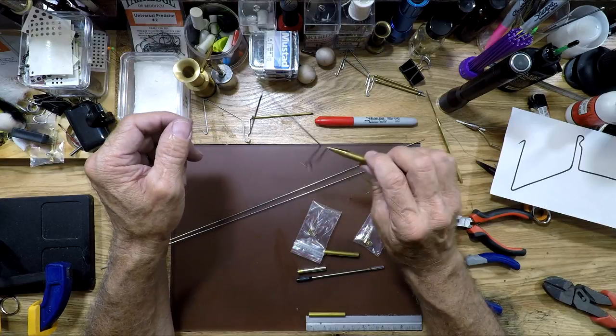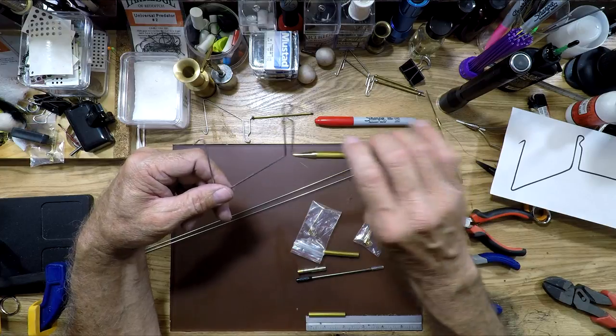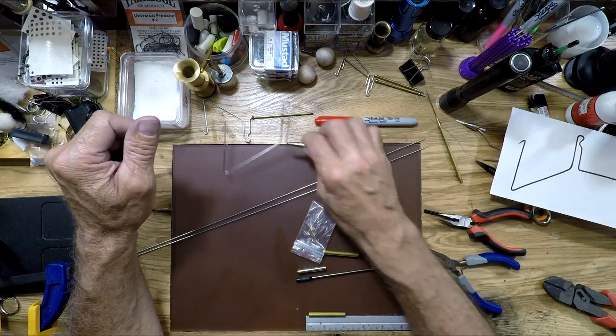As far as functionality goes, I do believe you need the larger grip with the larger finisher.